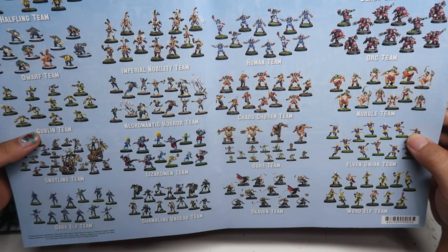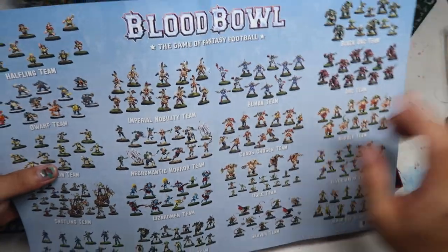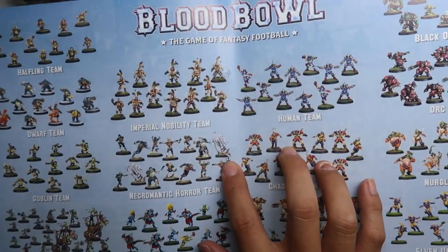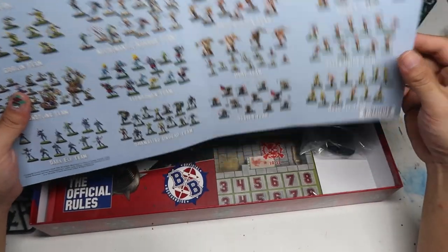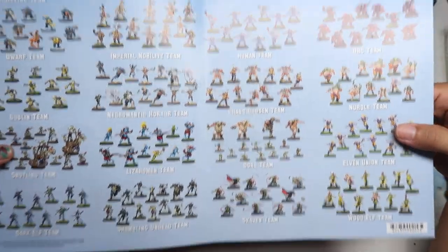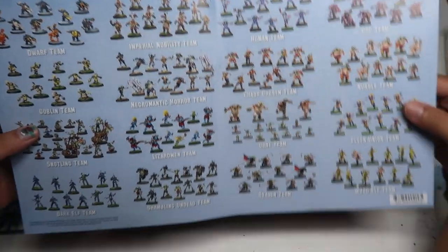These are some of the themes available for Blood Bowl and you can always check them out. Unfortunately, the sprue has punctured this poster, and I would love this poster to be in better condition, but that's the way things are.